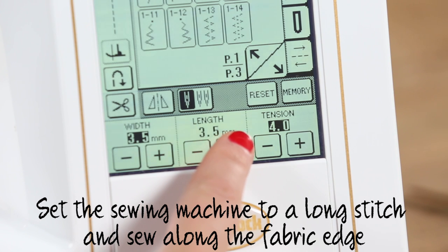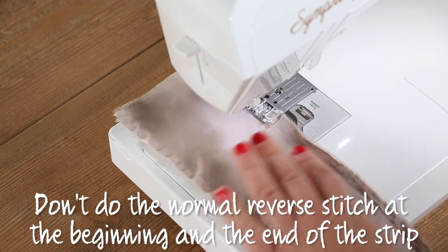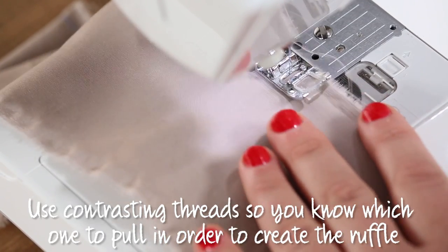Set the sewing machine to a long stitch and sew along the fabric edge. Don't do the normal reverse stitch at the beginning and the end of the strip. You can use contrasting threads so you know which one to pull to create the ruffle.